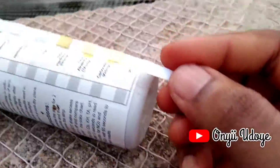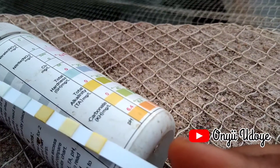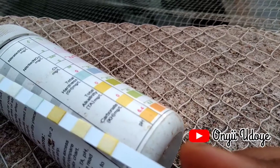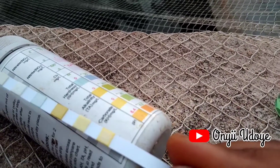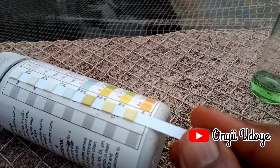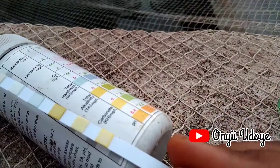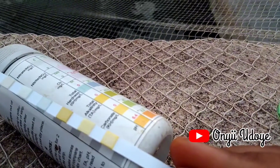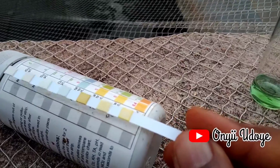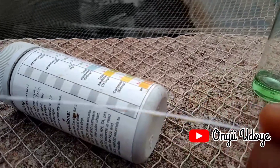After dipping the strip test inside the water, put it close to the reference container and check the color. This one has already been used as a sample. The strip test checks not just pH level but also water hardness, total alkalinity, and more. It's good to have all these things on the farm so you're not solely relying on one pH meter that may not be reading correctly.